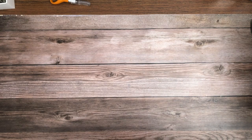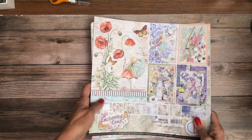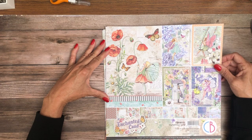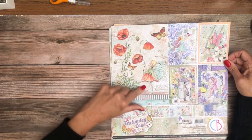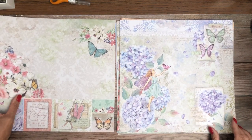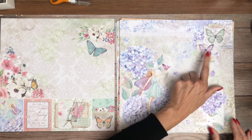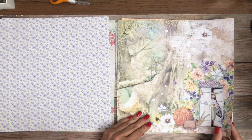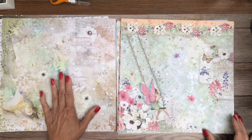The next one is Enchanted Land from Ciao Bella. Here's the paper pad — we're going to go through this and then get right into the backgrounds. I love this; I'm a huge fan of poppies. Being in California, they're just such a sweet little flower. She's so cute. Lots of fairies — wow, these are really pretty. I love it, this is a sweet little collection.